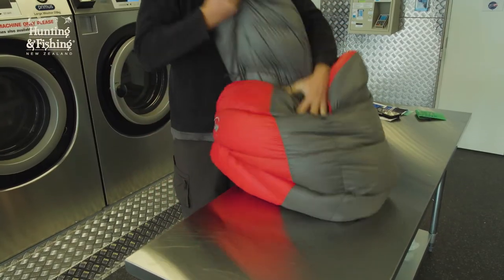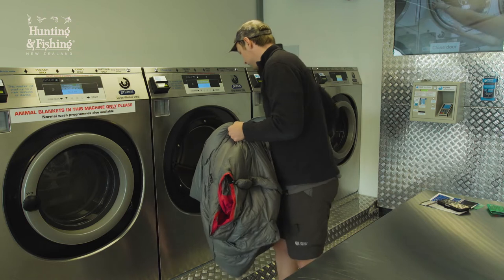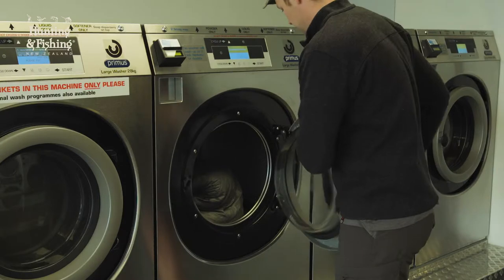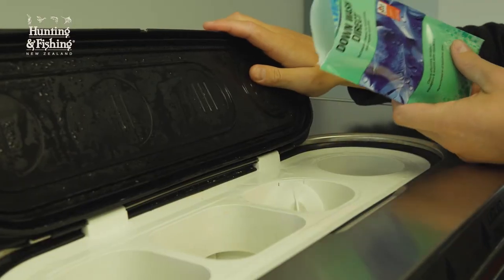First, you need a specialty down cleaning product. I'm using Nikwax Down Wash Direct, and you definitely want to avoid any conventional washing products. Ideally, use a large front loader like you find in a laundromat. Top loaders are no good as that center agitator can wreck the baffles in your down products. If you can't find a front loader, washing by hand in a bathtub is a good plan B.